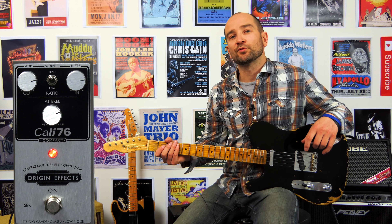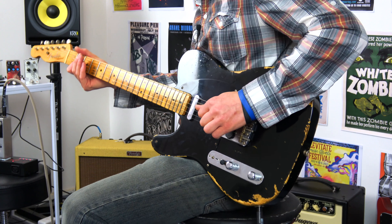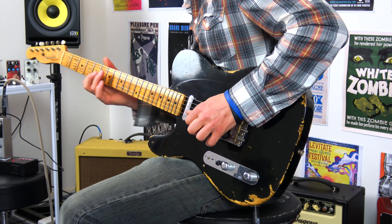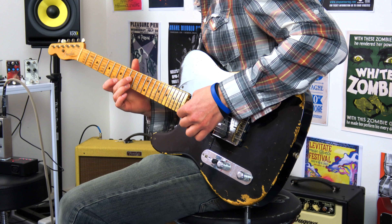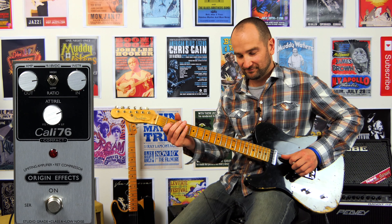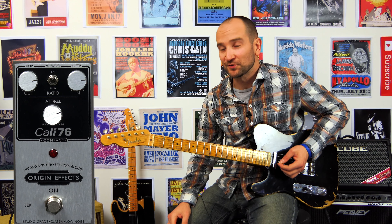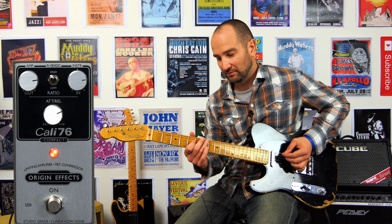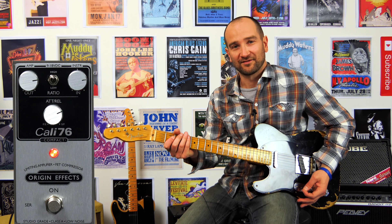In the instruction manual there are three really great presets, and this one is country picking. Let's give this a shot. Now you know why all the country players use a compressor — that sounds great.